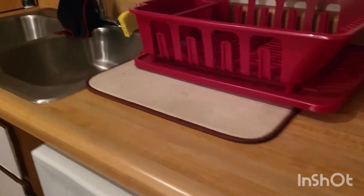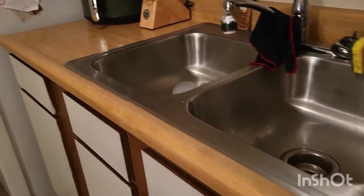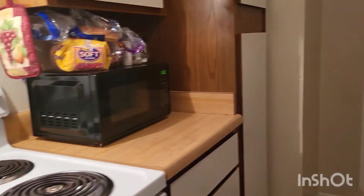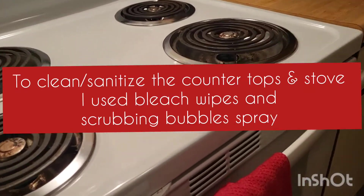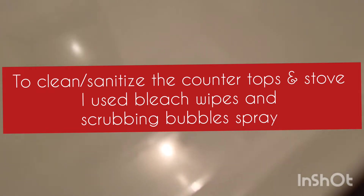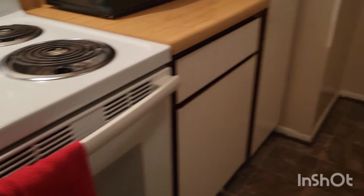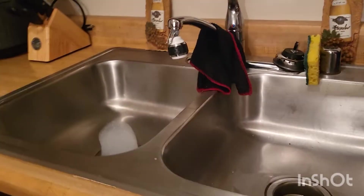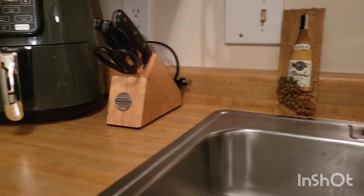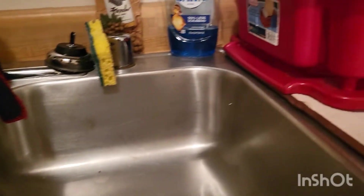Alright y'all, here is my kitchen after it's all cleaned up! After about a good 35 to 40 minutes, I'm finally done. Look at those countertops — see that reflection coming through! I wiped off everything, put things back in their proper place, and swept up with my regular broom.